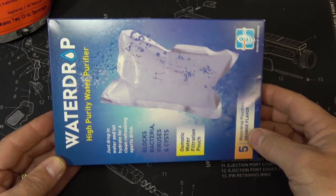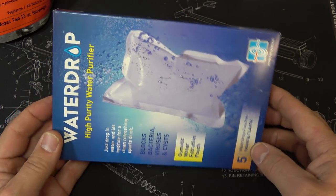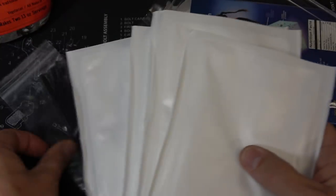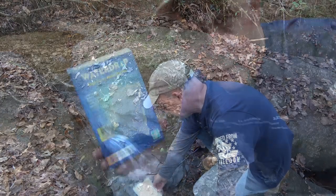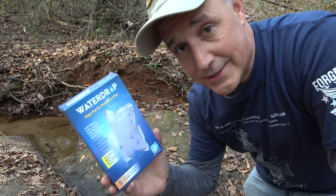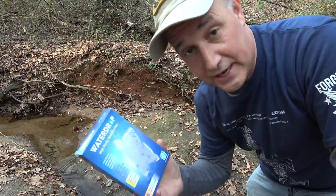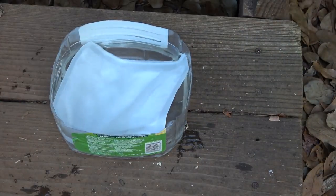Next we have the Water Drop - a high-purity water filter. You can only last three days without water. It blocks bacteria, viruses, and cysts - an osmotic water filtration pouch. It comes with five pouches and five straws. The pouches contain a sports mix, so when hydrated it has a sports drink flavor. They need to sit in water for eight hours before full, then drink within 24 hours. It works with any regular water - muddy water is fine, just not industrial waste or saltwater. We let it sit overnight, about 18 hours.